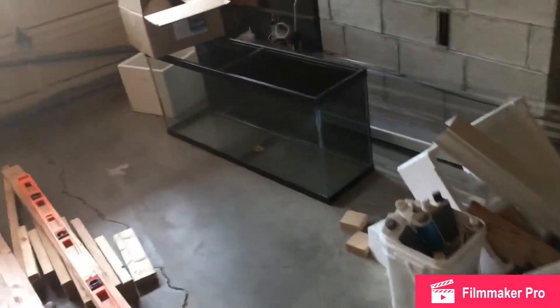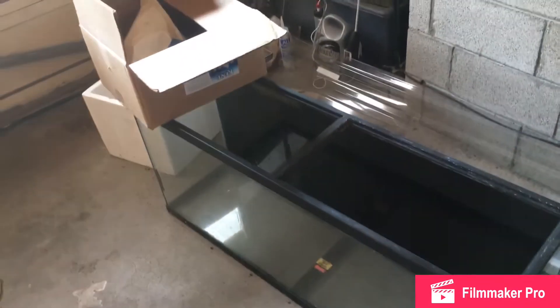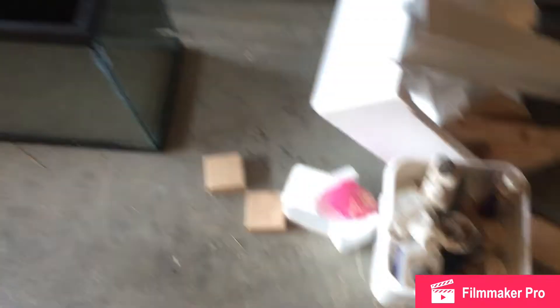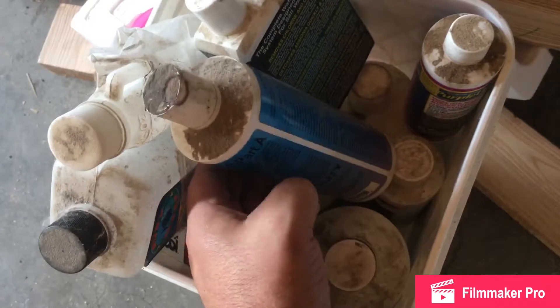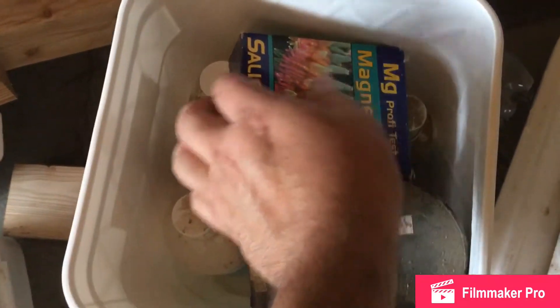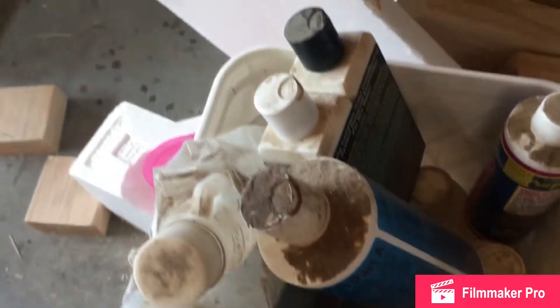Here's my 55 sitting over here — got it all resealed and like I said it holds water. I just need to make a stand and get it set up. There's a bunch of chemicals and stuff that came with that tank. I mean, he hadn't touched anything in forever — but it was a pretty good deal. There are testers and all kinds of stuff, just super dirty. Got to clean through all of it, check expiration dates, and see what's actually there.